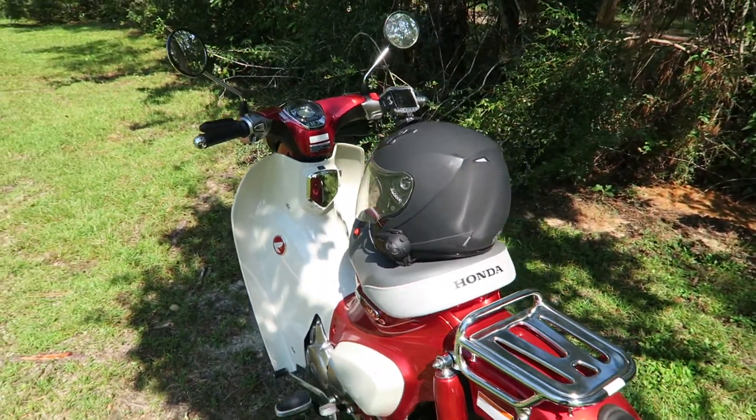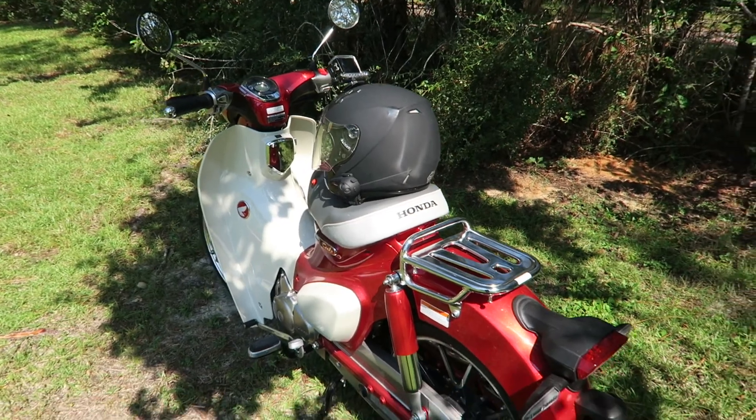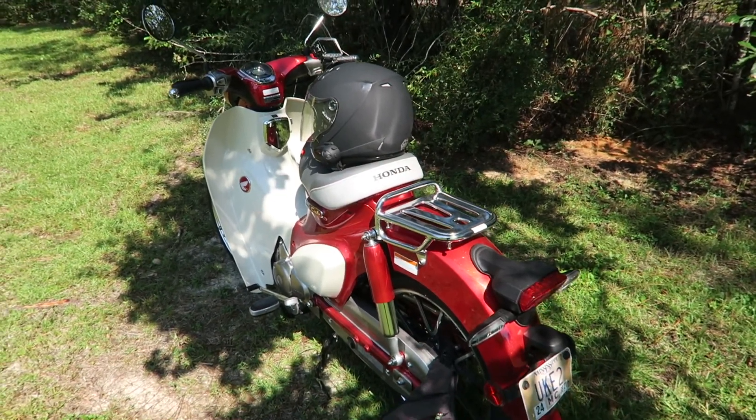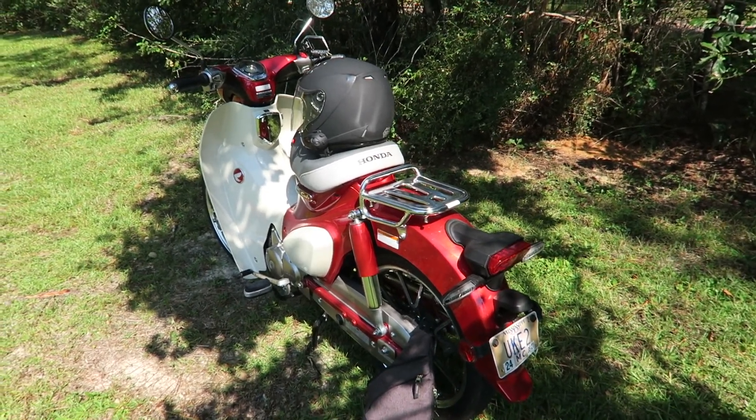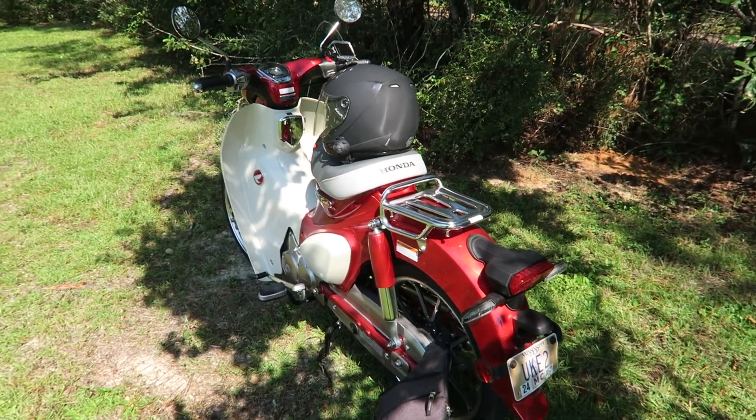I have taken it down a bunch of back roads, but I have yet to reach my goal of driving it down Highway 90 on the Gulf Coast Beach. There's quite a few people that speed over there, so I'm a little worried about it.